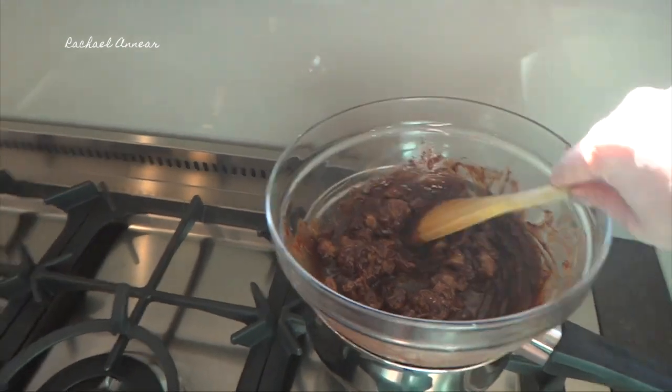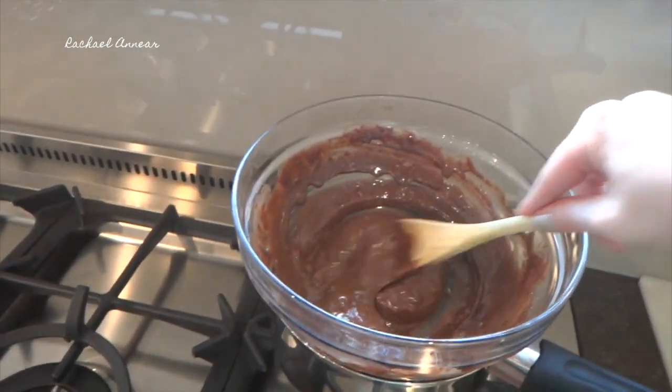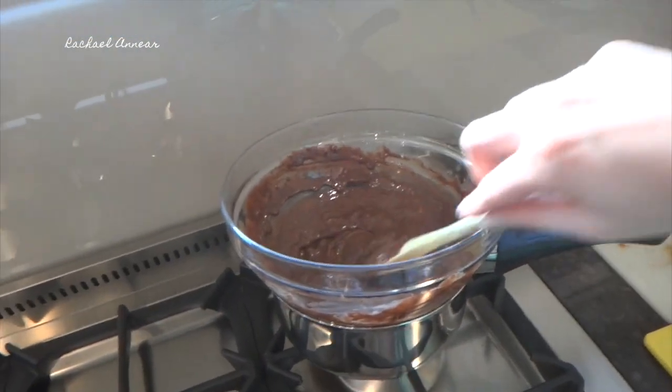Look guys, it's melting. Martha Stewart, eat your heart out. I'm going to actually be able to do this, I think. I reckon that's probably about as smooth as I'm going to get it. If you're a perfectionist, you could probably make it smoother, but I right now don't have the patience. So I'm going to turn that off and just let that sit there for a second, stirring.